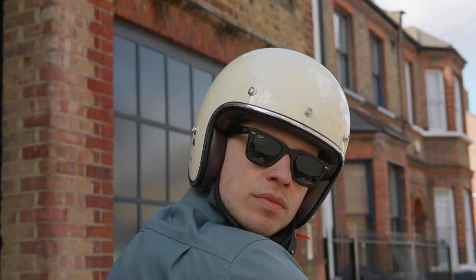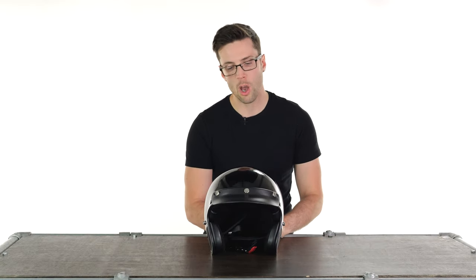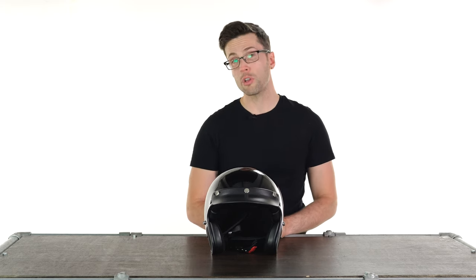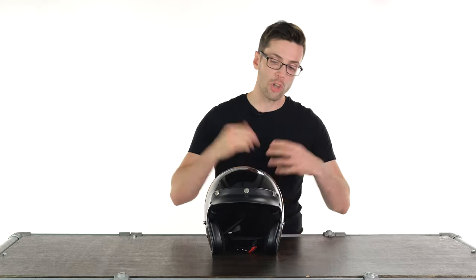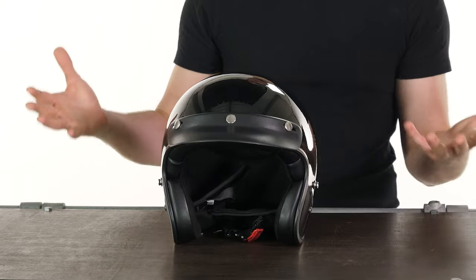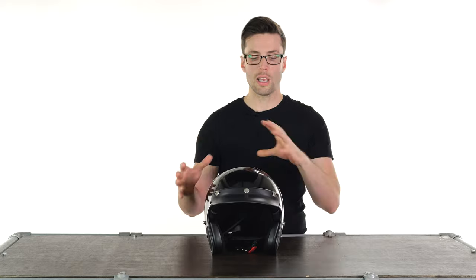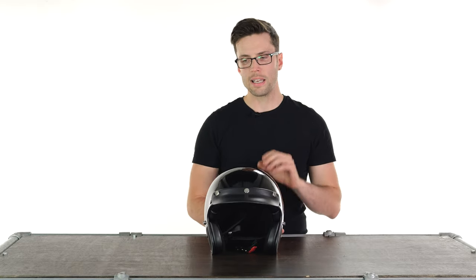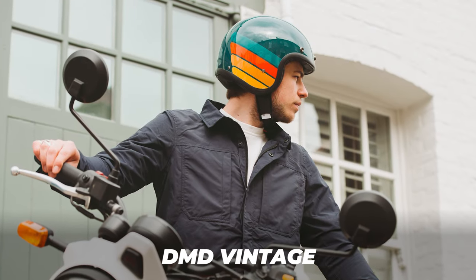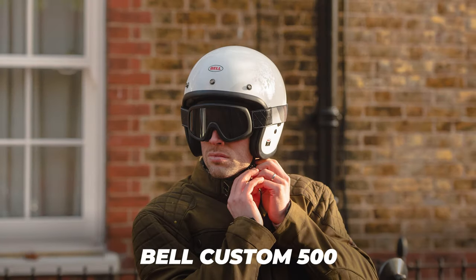Introductions out of the way, let's get on to describing the features. This is obviously an open face helmet — if you like the increased visibility, airflow, and feeling of freedom that you get with an open face helmet, you'll know what to expect. When it comes to the overall look and design, it's pretty simple — very sleek, simple, round design. You can see the profile is slightly different to, say, DMD, and is probably more in line with the shape of a Bell helmet.